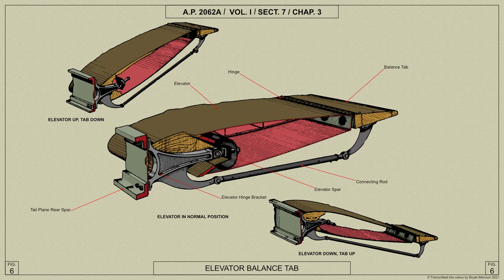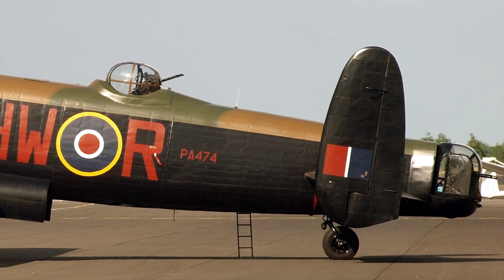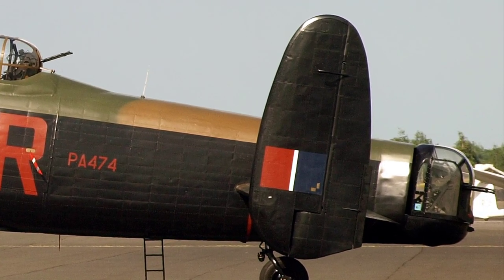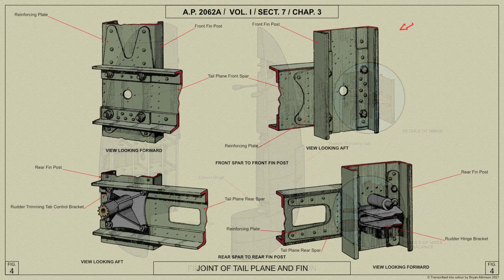A small mass balance weight is attached to the balance tab. The fins are built up from front, rear, and intermediate fin posts, with vertical stringers and intercostals, and 10 horizontal ribs; the structure is covered with light alloy sheets. The fin posts are of channel section and are suitably stiffened by means of steel liners riveted inside the channel section.